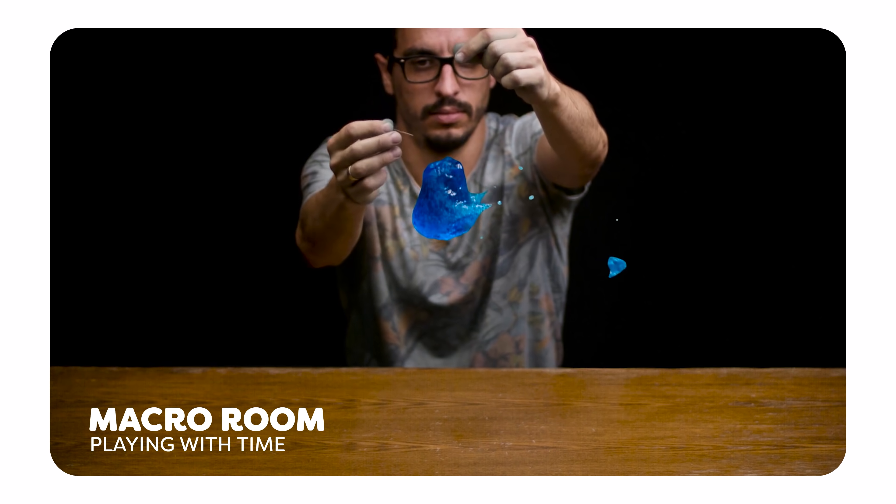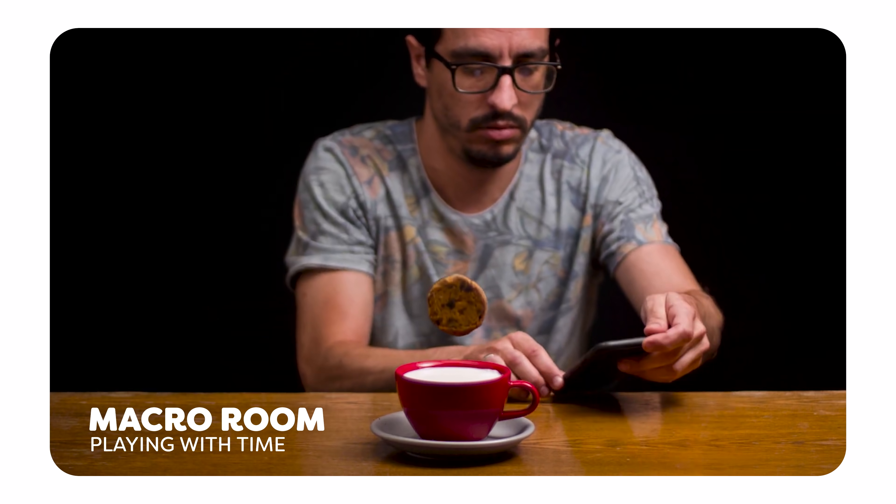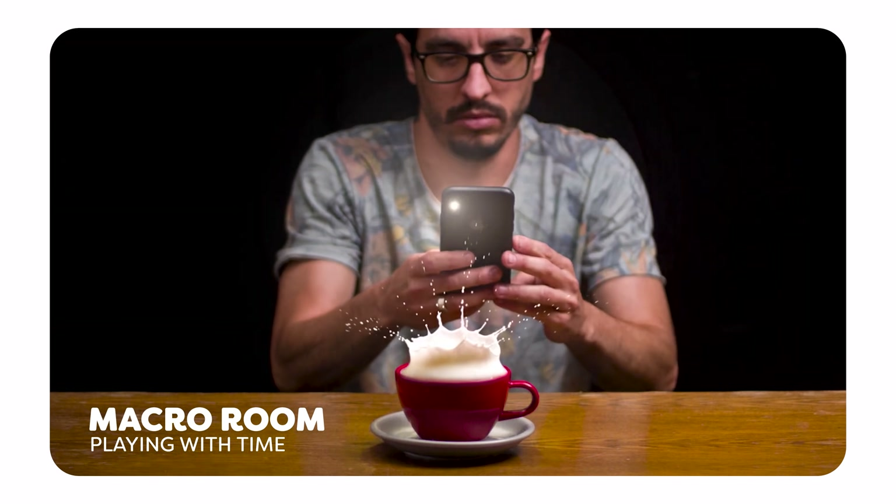Hey guys, it's Jordy here from cinecom.net and welcome back to Copycat Friday. At this point we've all seen one of the videos from Macro Room passing by — it went pretty viral. Ben, the guy behind the channel, makes a combination of super slow motion together with real-time footage and does some really awesome video magic with that. He kind of reminds me of Zach King. That is what we're going to recreate today — dropping a cookie into a mug full of milk. Let's get started and show you guys how it's done.